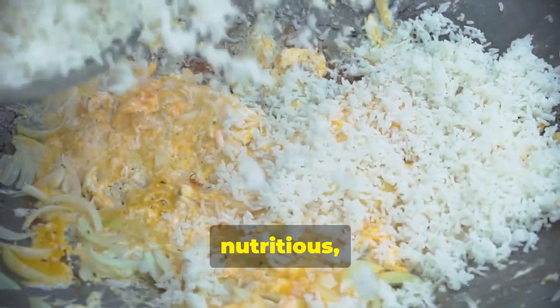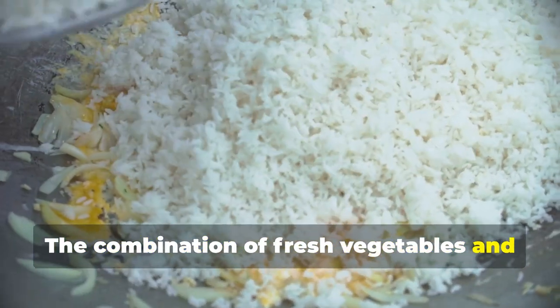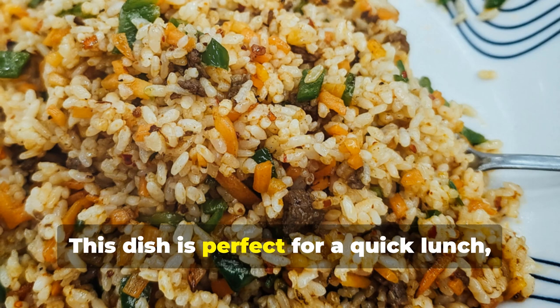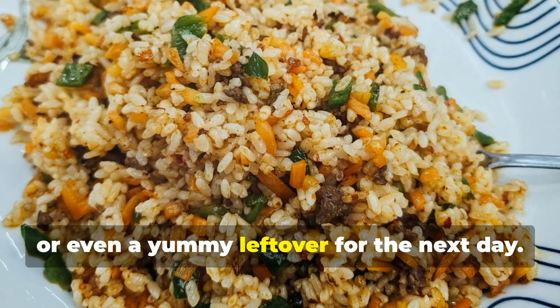It's packed with flavor, nutritious, and ready in minutes. The combination of fresh vegetables and protein-rich eggs makes it a balanced meal that everyone will love. This dish is perfect for a quick lunch, a satisfying dinner, or even a yummy leftover for the next day.